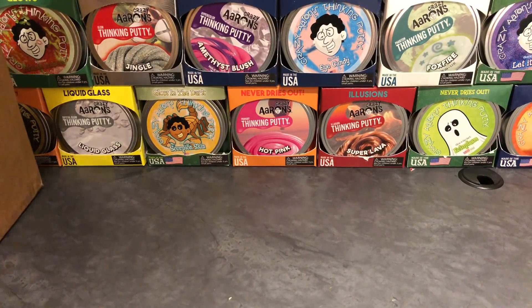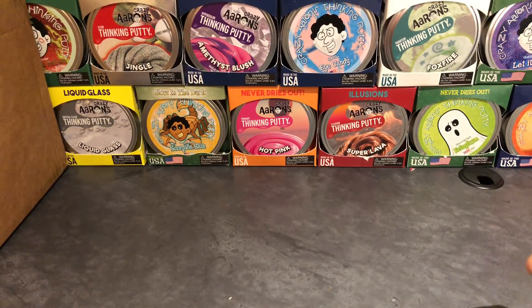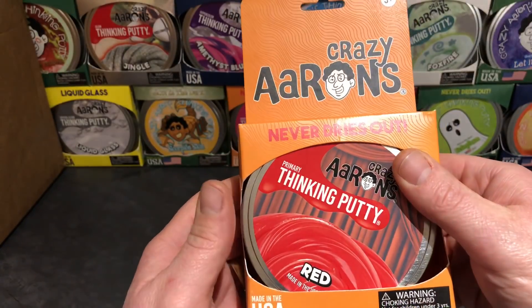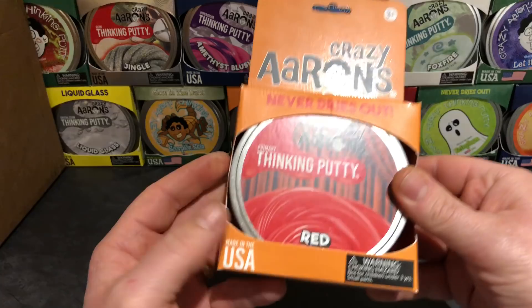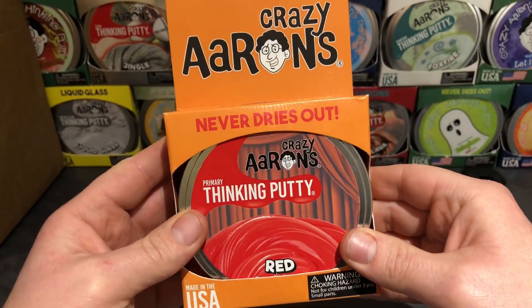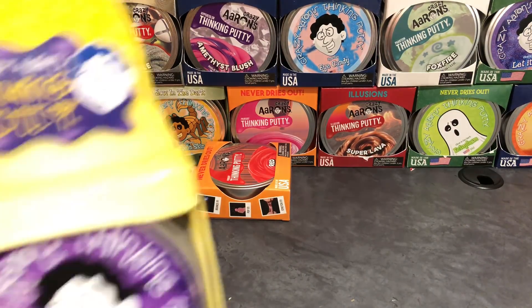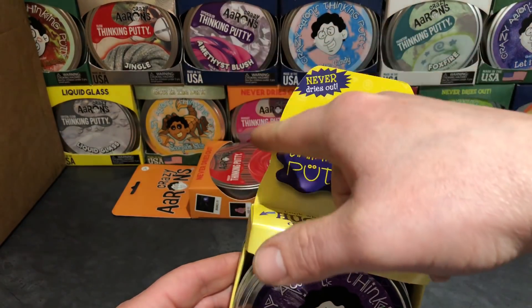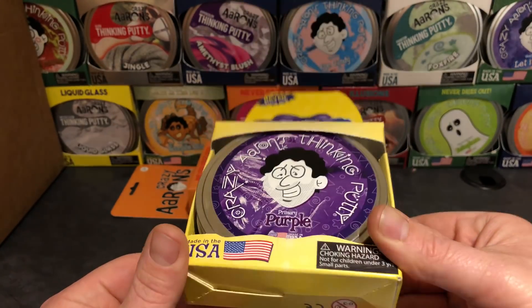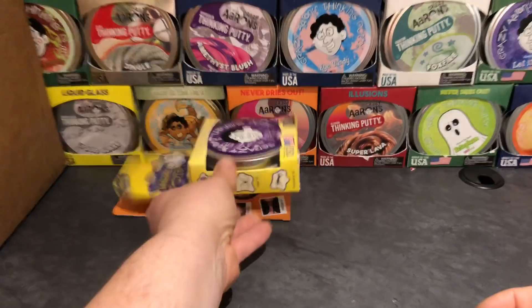Jake and Aiden are going to give me one putty at a time and we'll just go through them. So without further delay — the first putty is red. Red Thinking Putty, one of the primary colors. Next up is Primary Purple, with that wavy design on the top. Love that tin — it's a really cool tin.